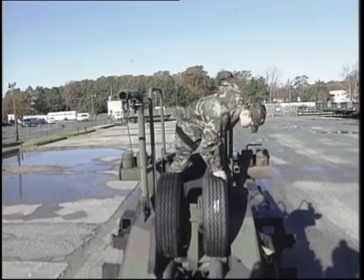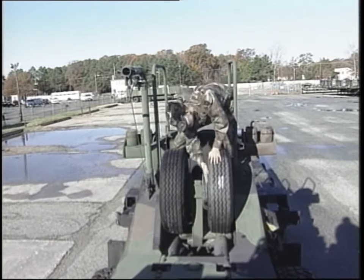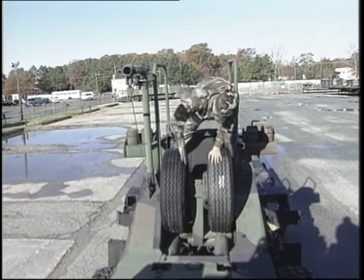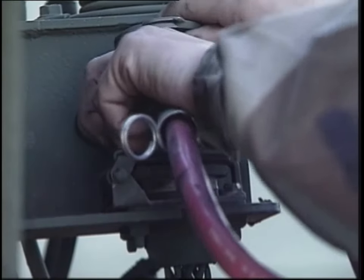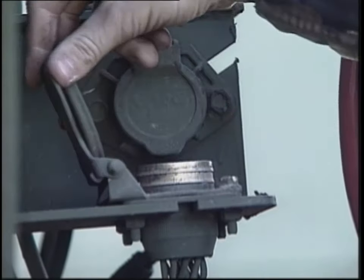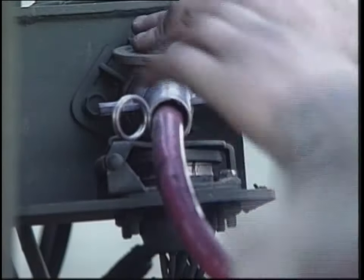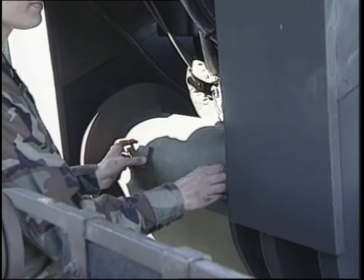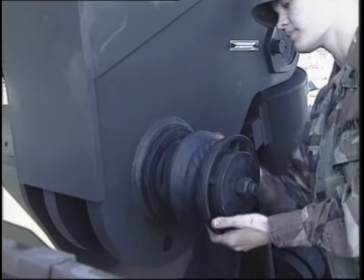Make certain that the spare wheel assembly is present and securely mounted, and check the spare tires for tread wear, cuts, and weather deterioration. Next, inspect the two electrical connectors, as well as the glad hands, for secure mounting and damage, and listen for air leaks. Then check the pivot pin, making sure the two locking pins and attaching hardware are in place and secure, and check the cable guide pulley for wear, cracks, or binding.